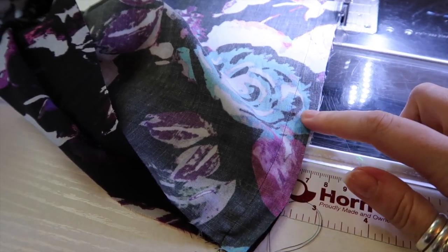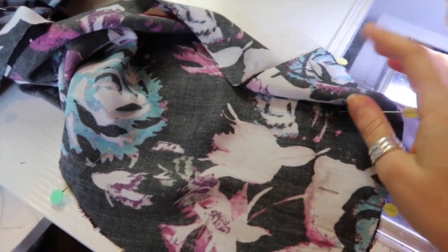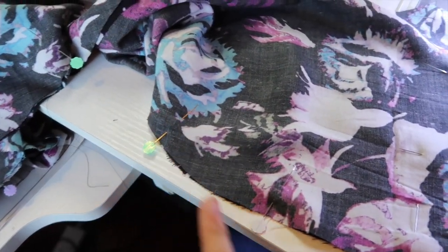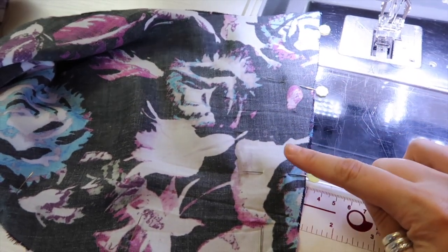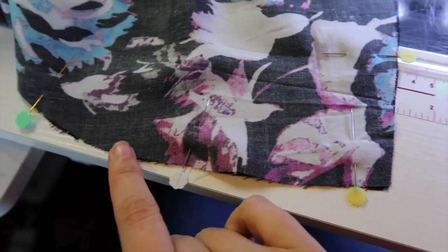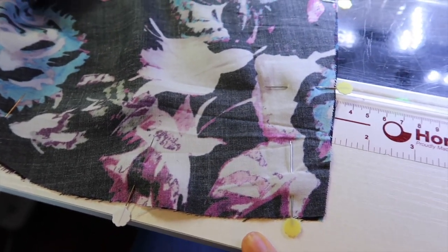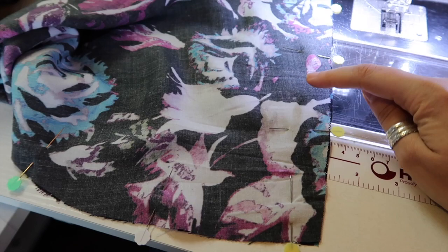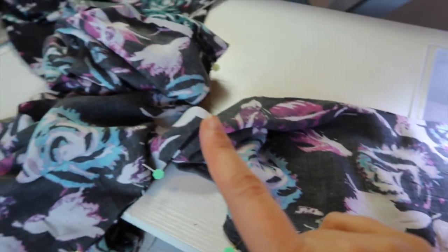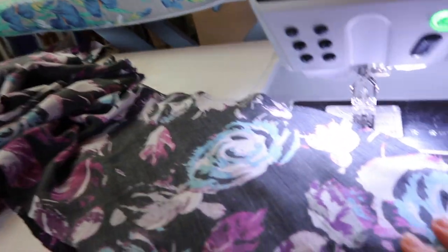I've pinned the flounces right sides together, matching up the short front edge and the longer lower edge. I'm going to sew the front edge at five-eighths of an inch, then pivot at the corner and sew the bottom curve at a quarter of an inch. That's because I'm trying to preserve as much length as possible as I have a feeling this skirt's going to be a little short for me. So five-eighths on the short front edges, pivot, and a quarter of an inch all the way along the bottom.